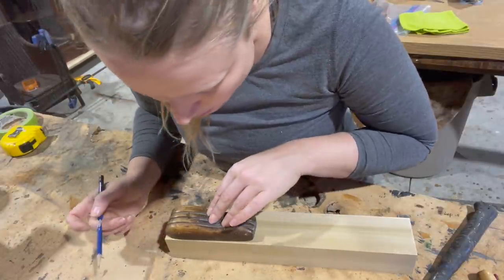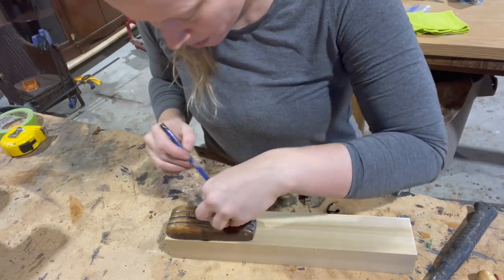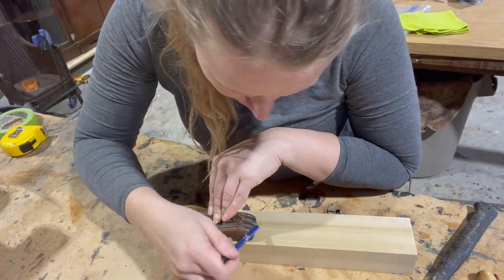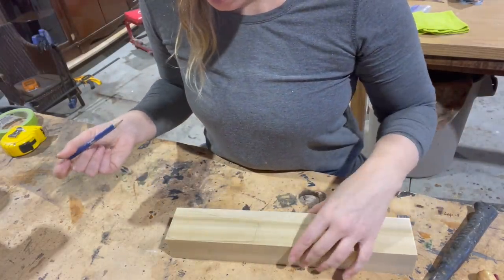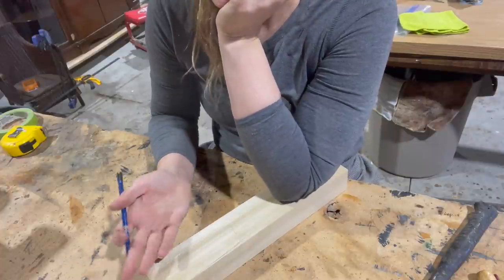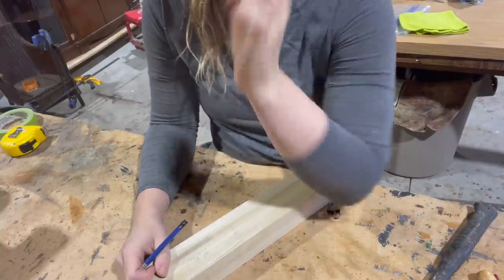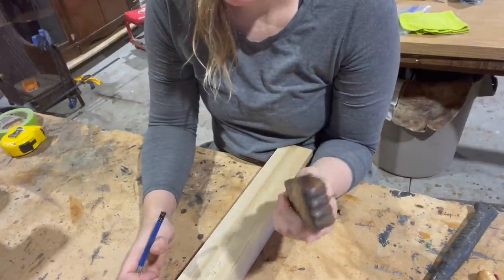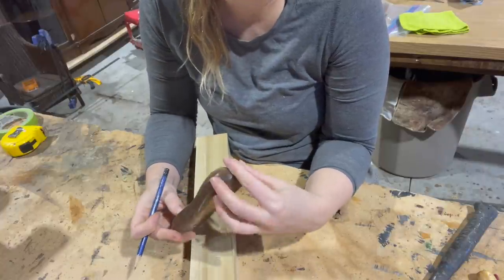I'm just going to get the general shape and leave it fat for all of the work we have to do. I'm going to angle my pencil outward. Now we're doing the other side, so we want to flip this when we do the carving. This is actually the bottom of the other piece, because this one goes this way and the other side has to go that way. That's the key — not forgetting that, because it would be really tragic if I carved a whole other piece that looked exactly like this one.